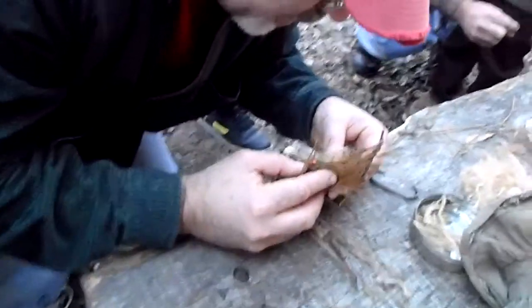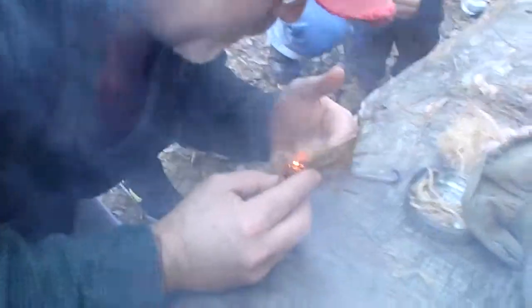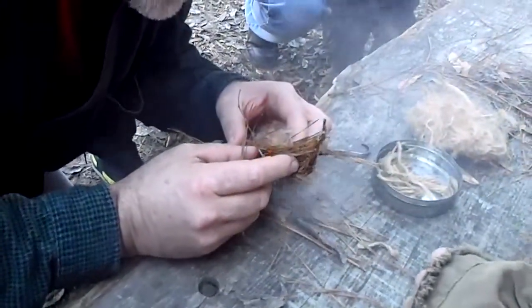Turn around and watch this. Watch what he's doing — he's about to get it going really good. Here he goes. If I'm out in the middle of the woods and I don't have a fire yet, I think my freak out would be as soon as it catches the flame.